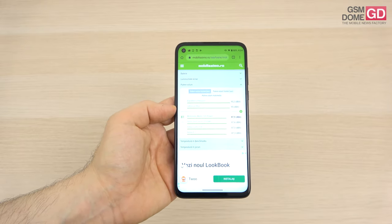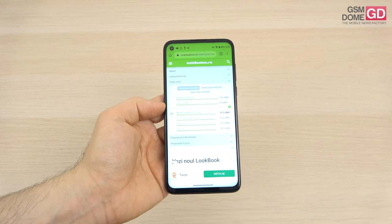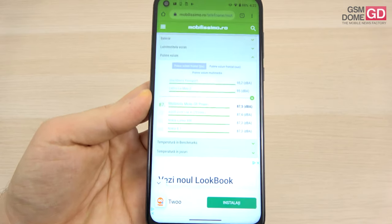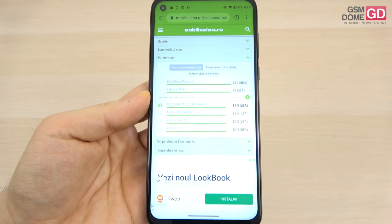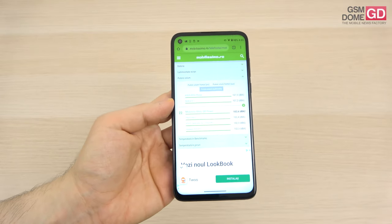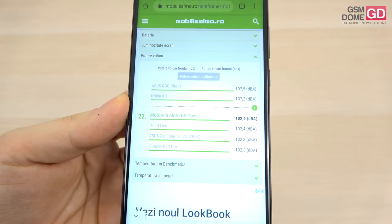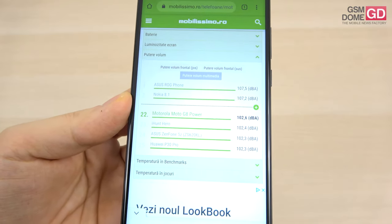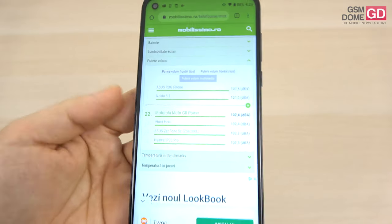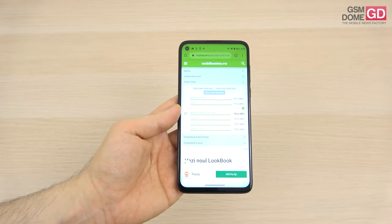Using the lower value, we managed to beat the Motorola One Macro and Xiaomi Redmi Note 8 Pro, while staying below the Nokia 6.2 and Huawei P40 Lite. The more relevant test was the gaming one — 102.6 decibels, which is excellent, almost top 20 material, above the Huawei Nova 5T and Xiaomi Mi 9T, though below the Huawei P40 Lite and Galaxy A51.